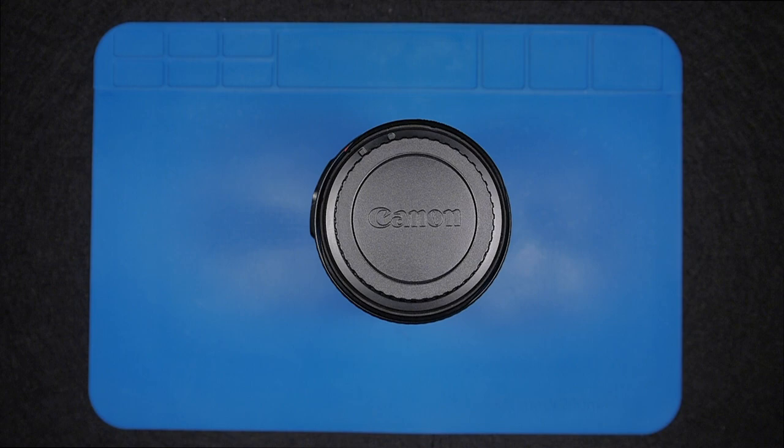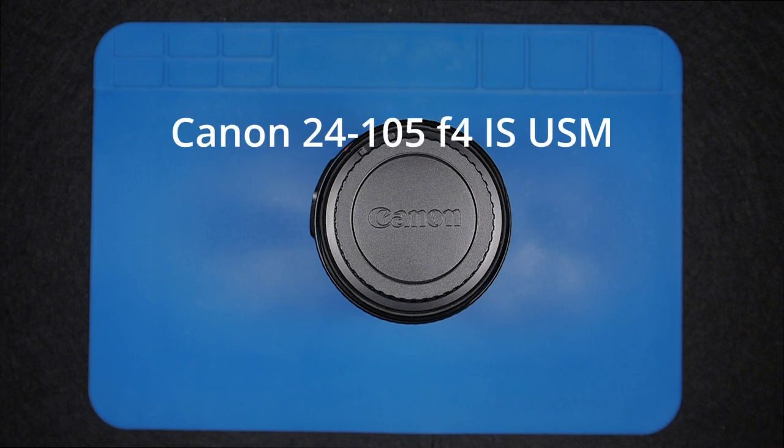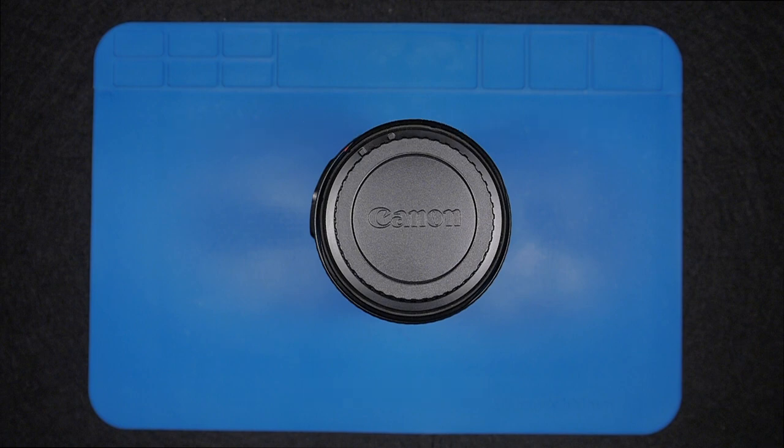Hi guys! Hi and welcome! In today's episode we're going to take apart this Canon 24-105 F4 image stabilization lens. This is the first version, and I'm going to split this teardown in two parts.